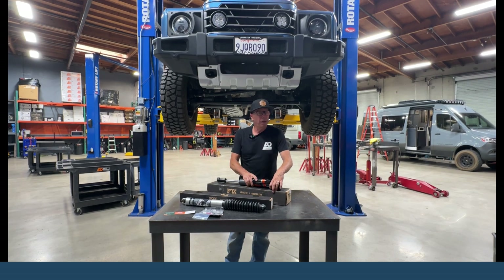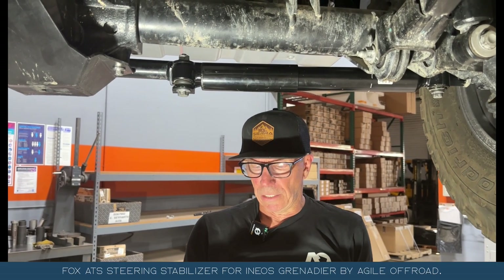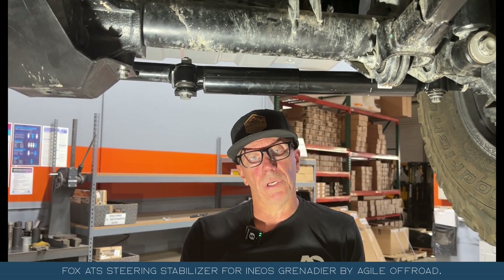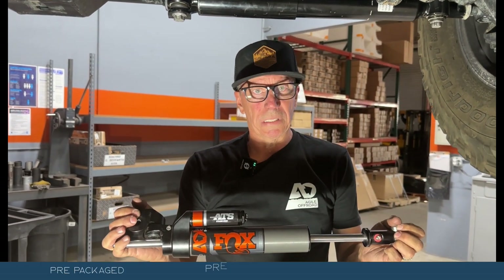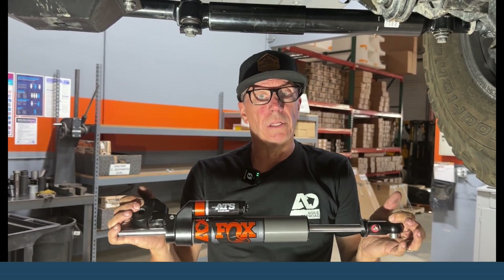Check them out on our website, hit us up if you have any questions, and appreciate it. Now I'm going to show you how to install a Fox ATS by Agile Off-Road onto an Ineos Grenadier. When you get this from us, it comes pre-packaged, pre-assembled, and pre-set. Take it out of the box — it's all ready to go.